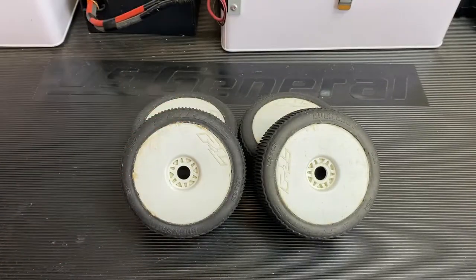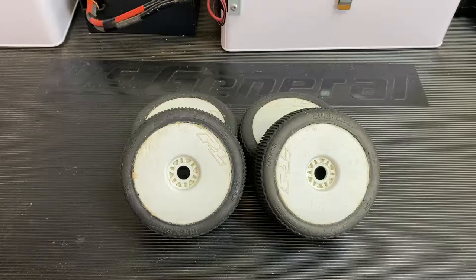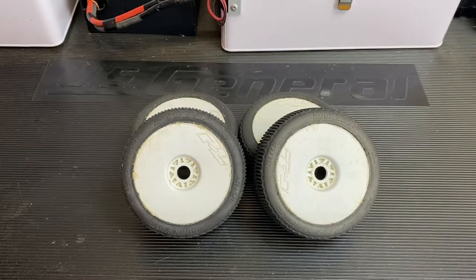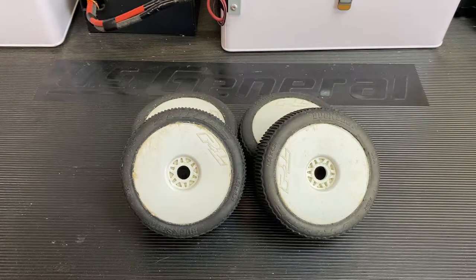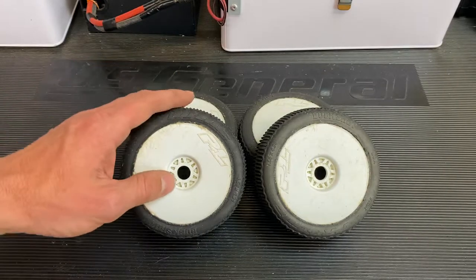I'm here to tell you that these tires are an excellent tire. If you're looking for something that's going to be easy to drive and get you quicker, more consistent lap times — a Hole Shot will do the same thing, but if you're looking for something a little bit easier to drive, I think the Buckshot is going to be better for you. It's also going to help you cut through the dust, though it's not going to be as good as a Hole Shot in super dusty conditions. But if you've got a little bit of dust on the edges, these guys are going to handle it just fine.